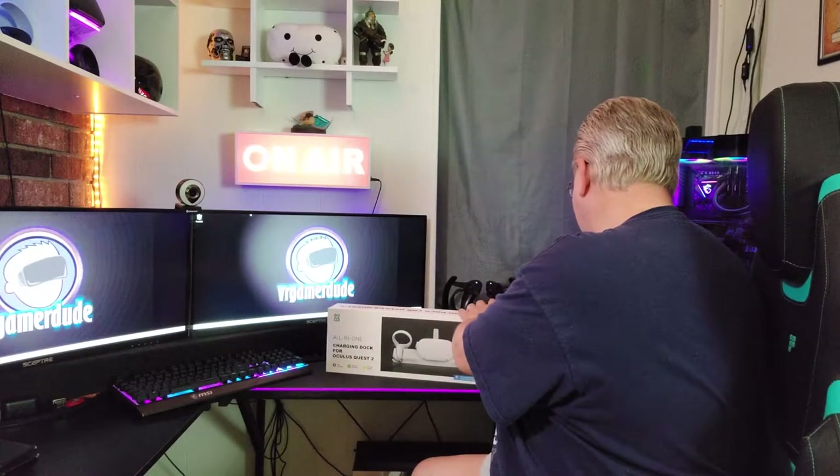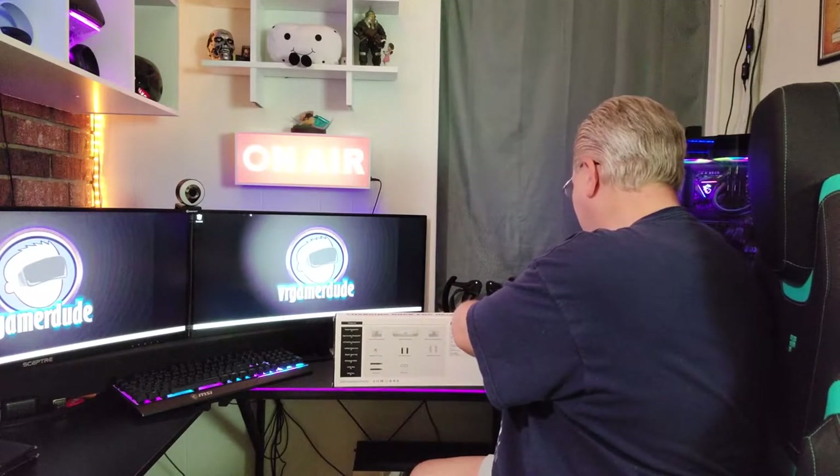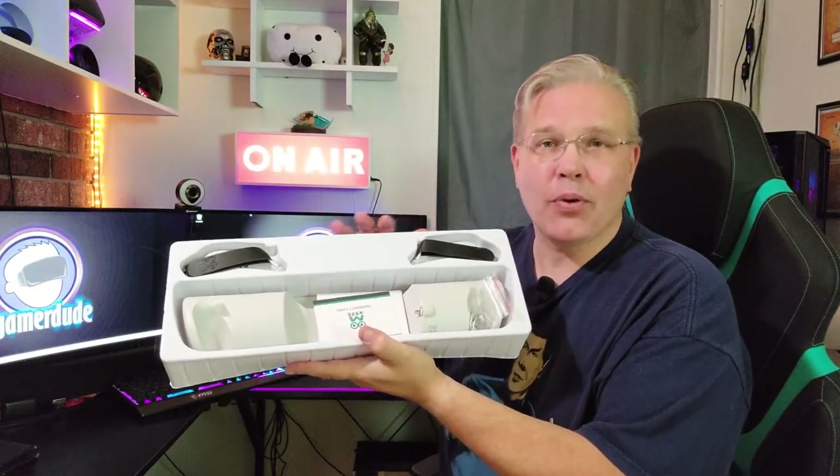Alright, let's go ahead and get this thing out of the box, shall we? Let's get the tape seals off. Super excited to see what's in here. One of the things I've always dealt with as a reviewer is I use my Quest 2 a lot, so I run through a lot of batteries — I'm constantly putting double-A's in my controllers. It's insane. Really hoping this is going to solve that problem for me.